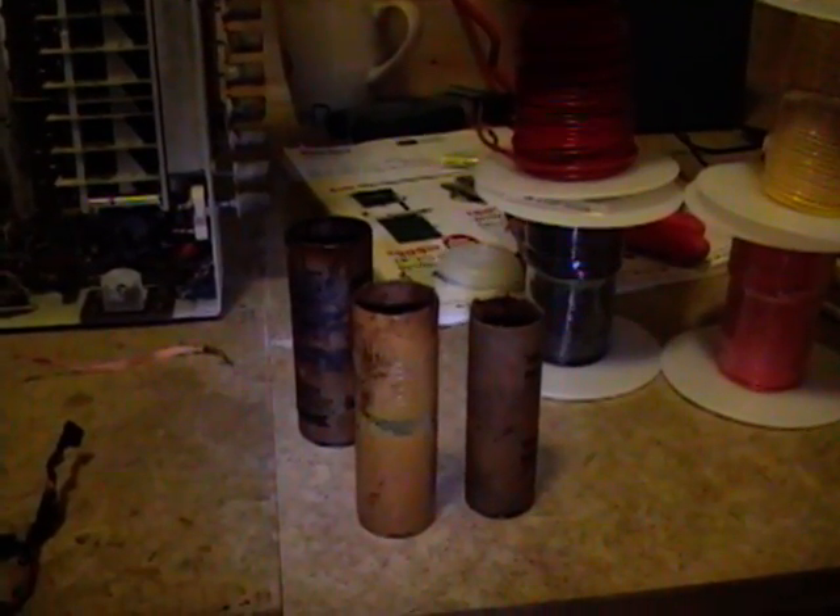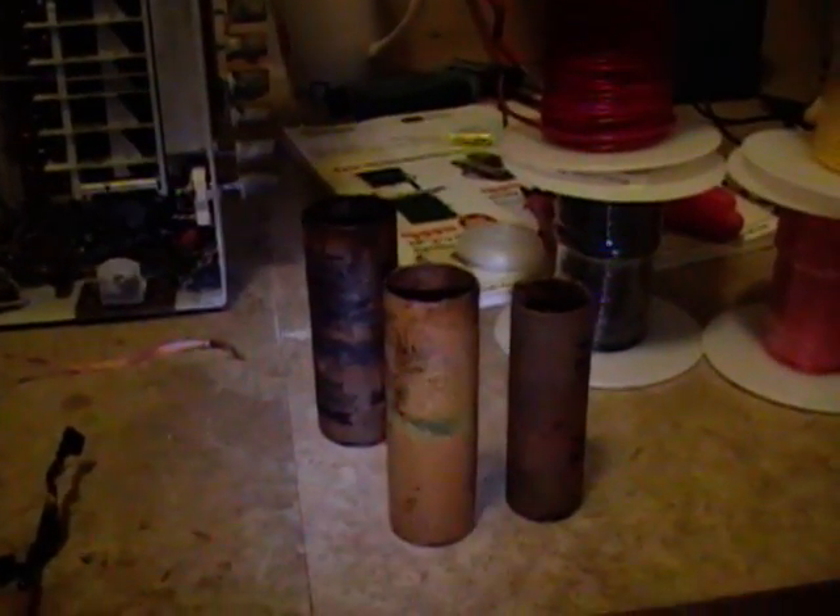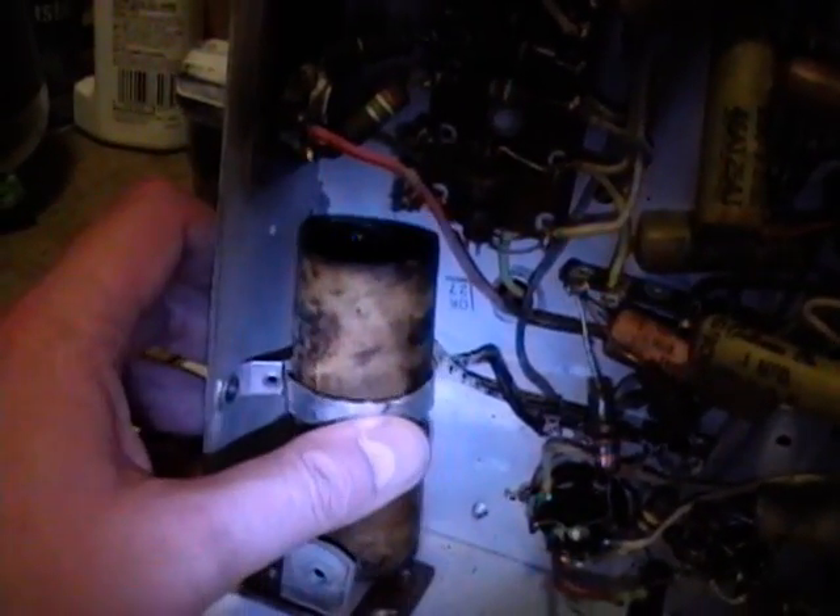I've begun re-stuffing the electrolytic capacitors in this Hallicrafters set and I thought you might like to see the techniques I'm using. First thing I had to do was to get them out of the set. They were all attached by steel bands.